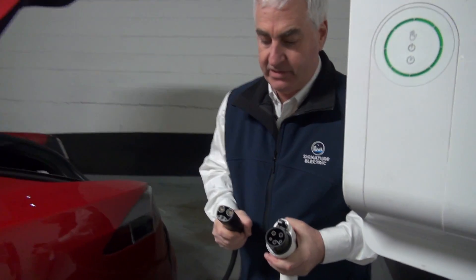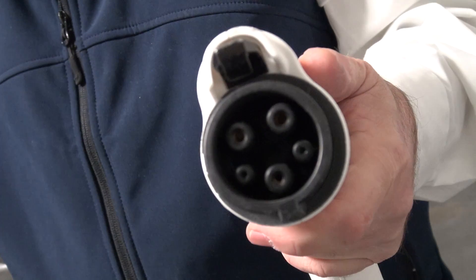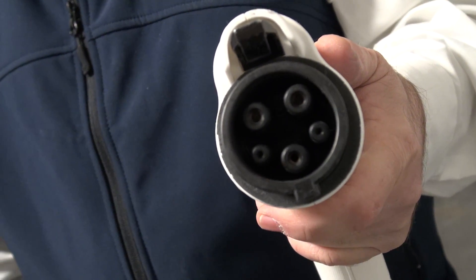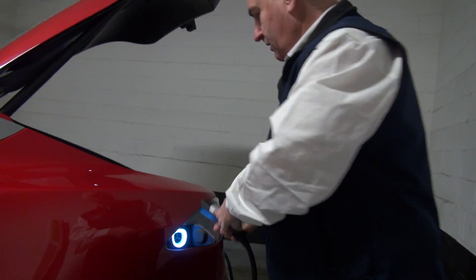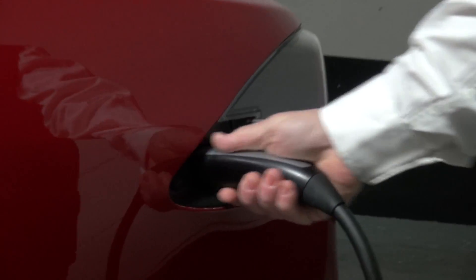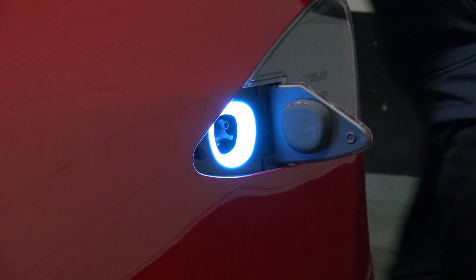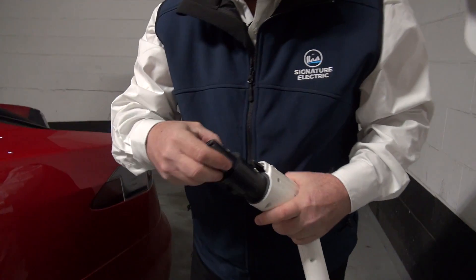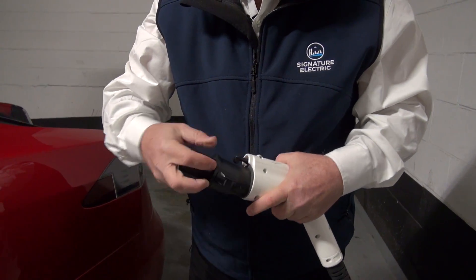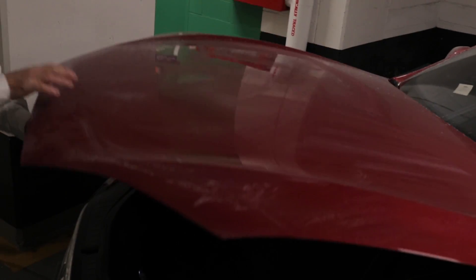This is a J1772 and this is a Tesla charger — these are not a match. The J1772 fits pretty much every car except Tesla. It fits into the charging port on the car: lights up, push it in, and push the button and you can release it. What Tesla has done is provide this adapter. If I want to use a J1772 charger, I can plug this adapter in and then plug that into my Tesla so that I can make use of it.